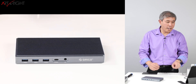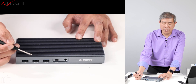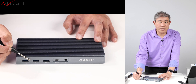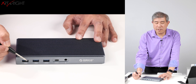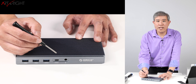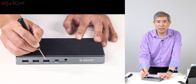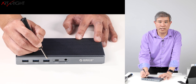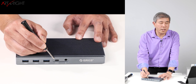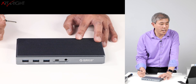Let's talk about the ports on this dock. On the front, there are two USB Type-A ports — these are 5 Gbps USB 3.1 Gen 1, suited for slower devices like the Samsung T5. If you have faster drives like an NVMe, you want to plug them into the 10 Gbps USB 3.1 Gen 2 ports — there's one USB Type-A and one USB Type-C at that speed. You also have a 3.5mm headphone jack.